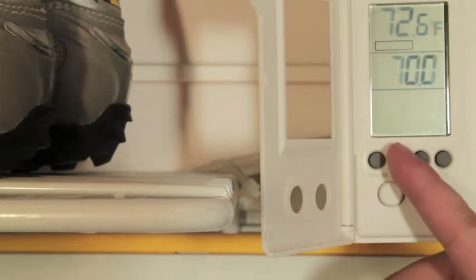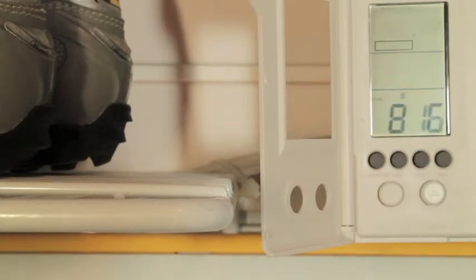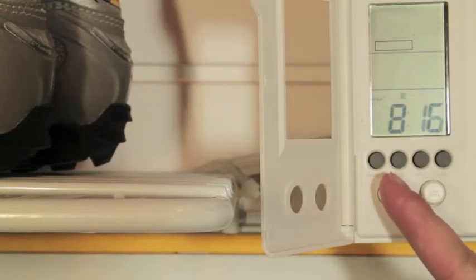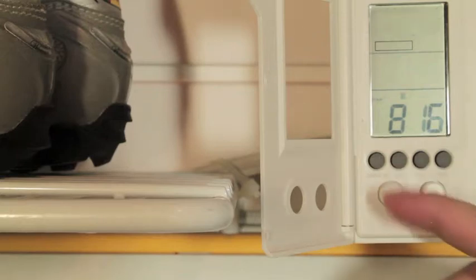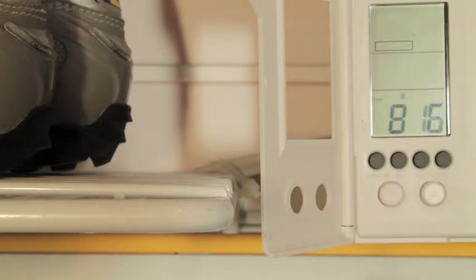Pressing set again will cause the temperature at the top of the screen to flash. This option allows you to select between Celsius or Fahrenheit as the temperature measurement you wish to use. You can use the arrow keys to select which measurement. Changing the measurement will cause all the programs on your thermostat to reset.